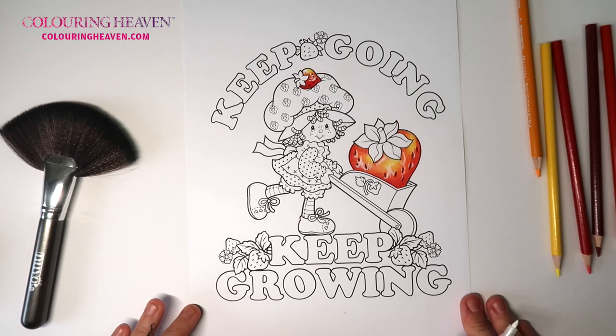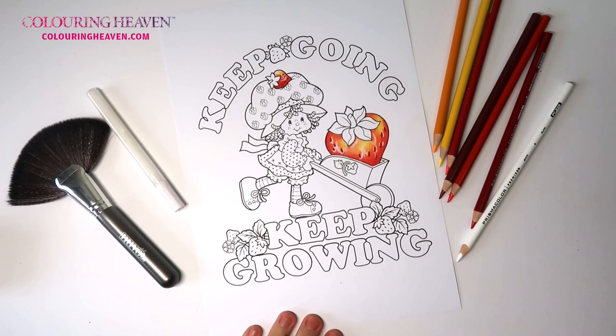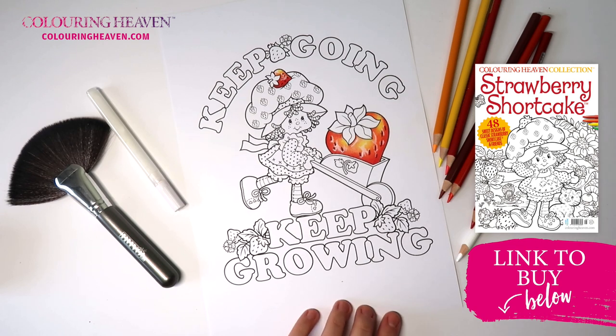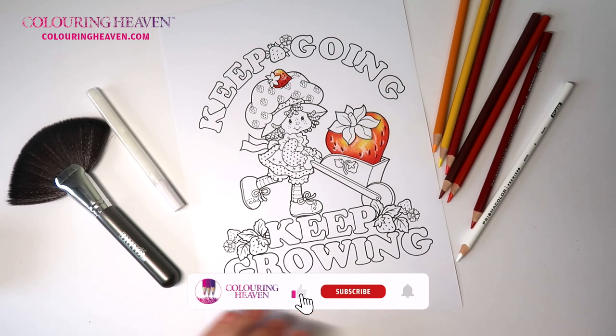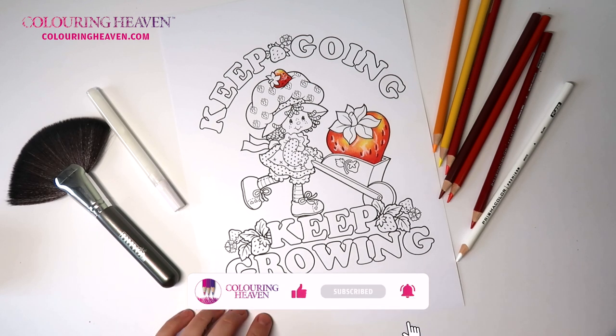If you've enjoyed this tutorial and this design, don't forget that you can order your own copy of Coloring Heaven issue 48, Strawberry Shortcake, from the online shop — just head to shop.coloringheaven.com or click on the link in the description. We'd love to see your Strawberry Shortcake coloring in the Friends of Coloring Heaven Facebook group. Please like, subscribe, and ring the bell so you don't miss out on any future Coloring Heaven videos — bye!